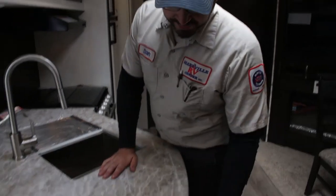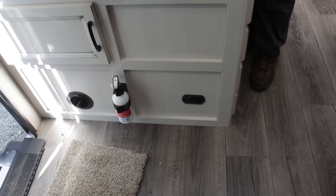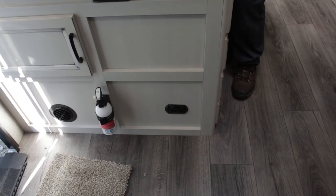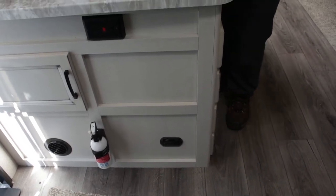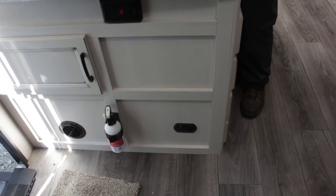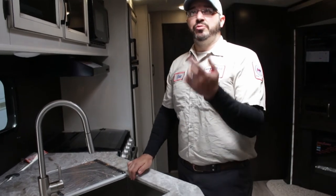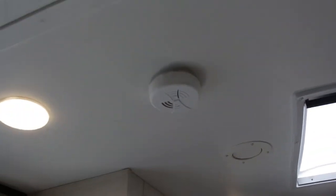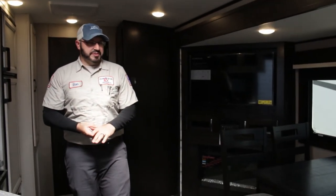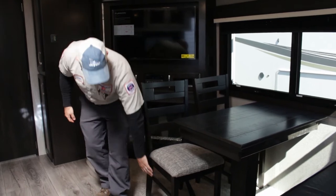Just to go over a few safety things — every RV is going to come equipped with a fire extinguisher, which is BC rated for liquid and electrical fires. It is not rated for trash fires. They also have a carbon monoxide detector, typically located around the dining room table. Those are hardwired in, so as long as you have power to the RV — whether from the battery or plugged into an outlet — they will function properly. The only thing you would have to change batteries in would be your smoke detector on the ceiling, which uses a nine-volt battery.